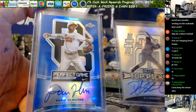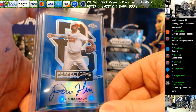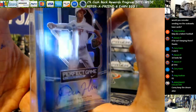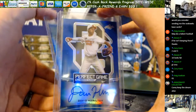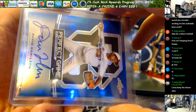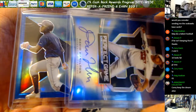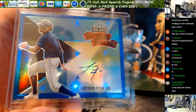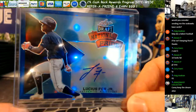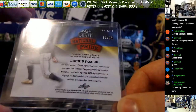The blue is David Hamilton — you wanted to see Blake Rutherford there, that would have been a really nice auto. David Hamilton, Perfect Game blue, and that is 13 out of 25. Here's your last one — it's sideways. National pride or state pride — I think that's Fox, Tampa Bay Ray now, he was a Giants prospect at the time. Leaf Draft National Pride blue, 17 out of 25.